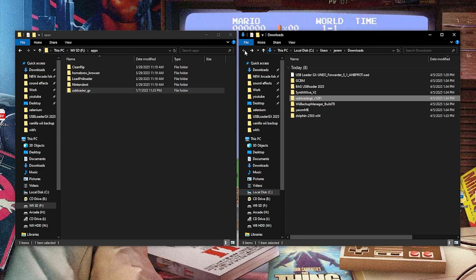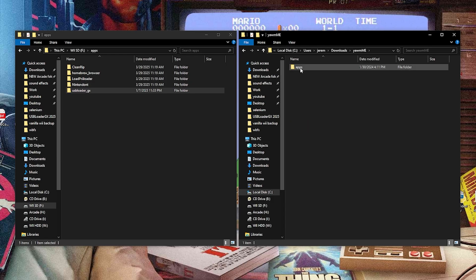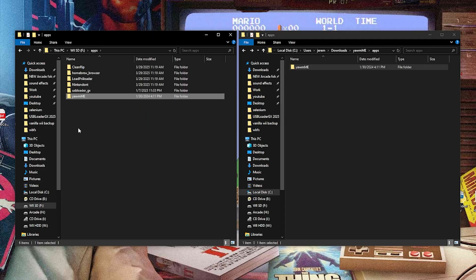So we're going to back up one folder and toss this into our apps folder. Back in our downloads folder, we're going to select Yet Another WAD Manager. If we open this up, you have an apps folder — open this up, Yet Another WAD Manager — open this up. You have your boot.dol, back up one folder, and toss this in right here. And now we're going to start setting up USB Loader GX.